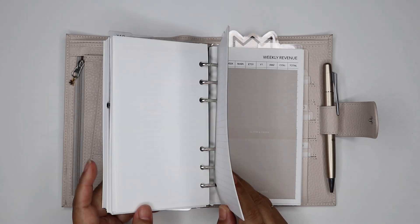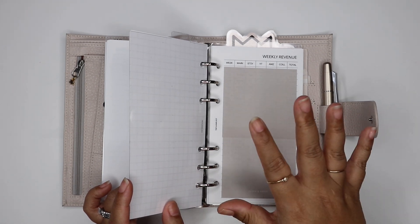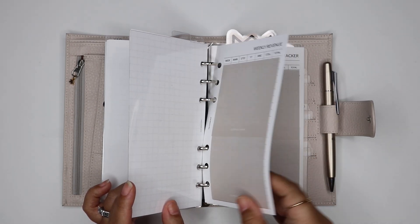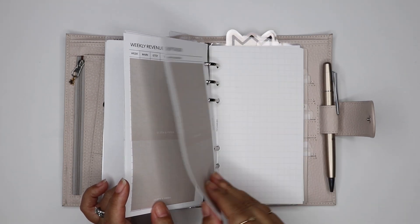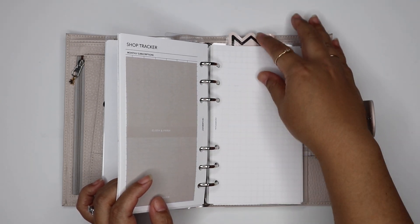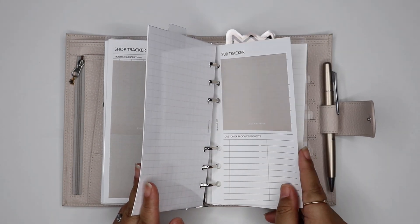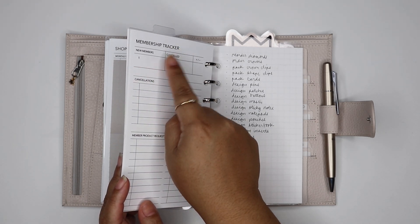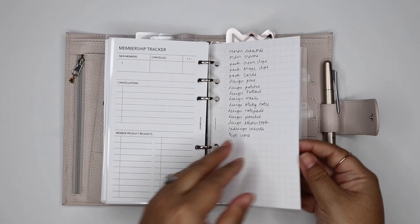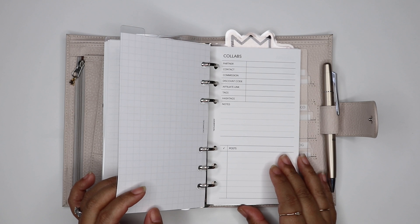The second section is kind of in progress — I think it's going to be my admin section for the shop, for things that don't fall under product and content, so weekly revenue, shop tracker, and any business-related project notes. The next section is for the shop product stuff — I have our monthly sub tracker, the Salmon Co membership tracker, some notes about designs I have to do, and restock information.